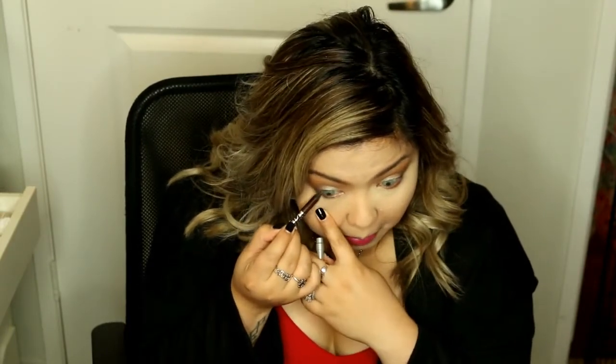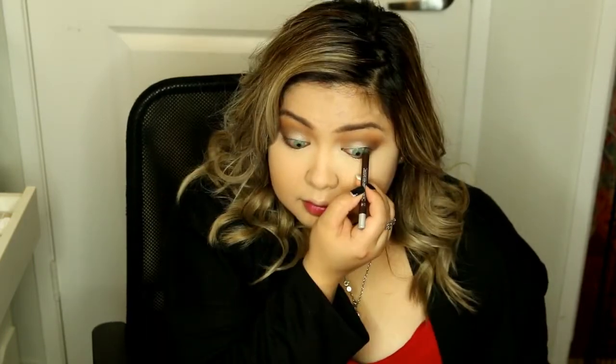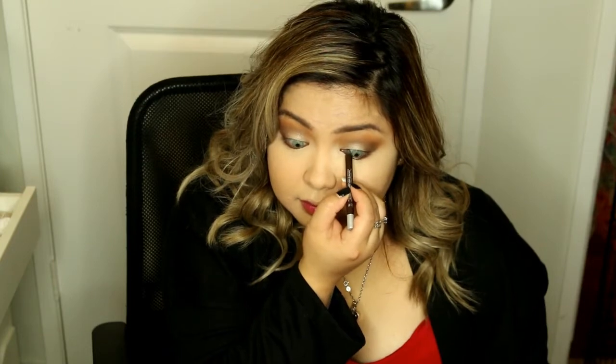Now I am taking the brown eyeliner from Urban Decay. I wanted to use dark brown instead of black because I feel like black is going to be too intense for a date night makeup look. I'm also going to use it to tight-line my eyes just to make my eyes look a little bit bigger.